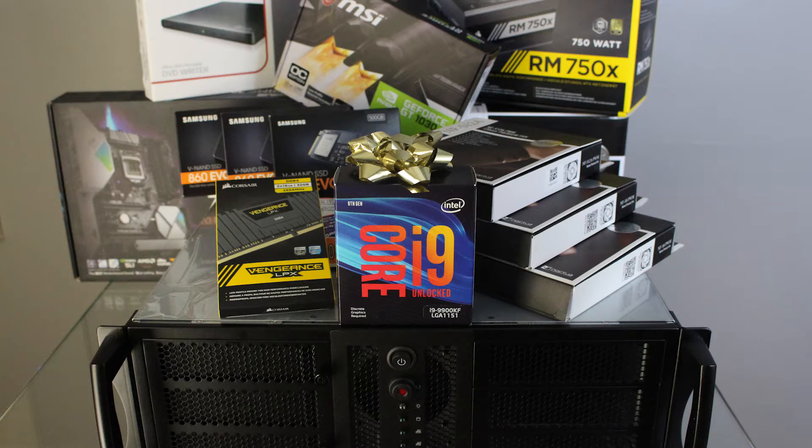In this particular video we're going to be identifying the components for this build, and in the video description down below it will break down every single product, the model numbers, etc. So the first component we have to deal with is: what's the form factor, what kind of case are we going to house all of these guts of the PC in?